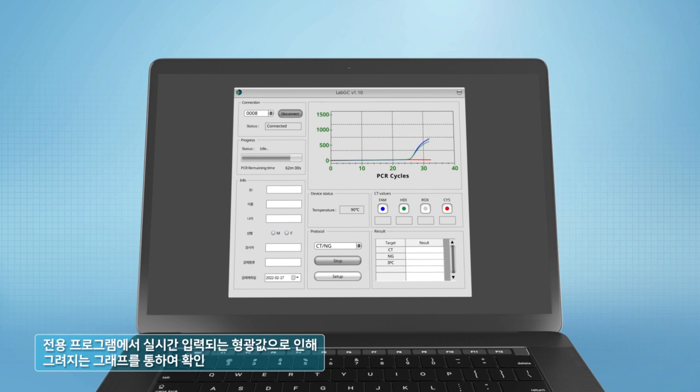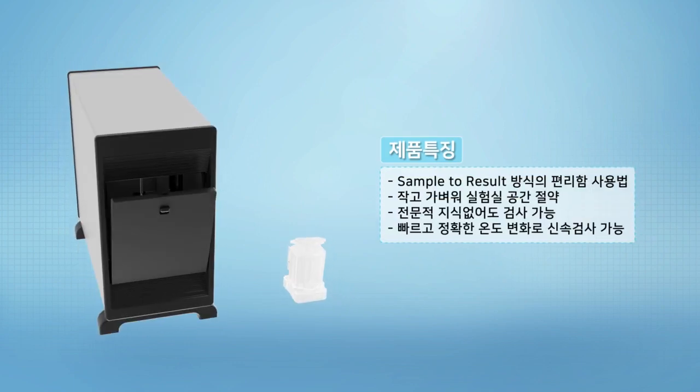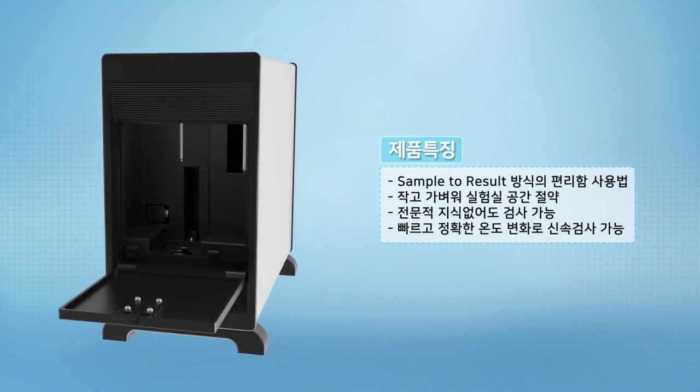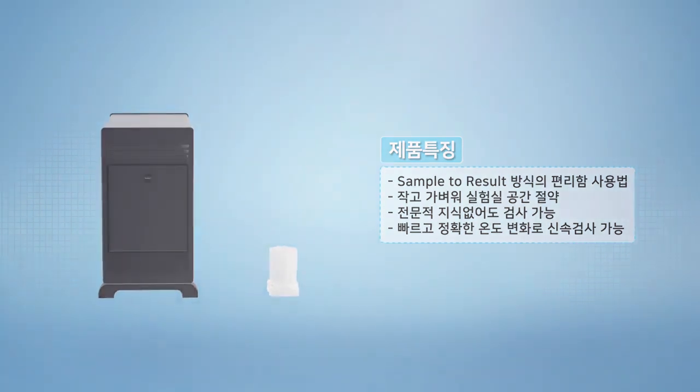You can check the result of the analysis through the graph of fluorescence values input in real-time in the program. LabGenius is a fully automatic molecular genetic diagnostic POCT device. Being fully automatic, it is possible to perform accurate and rapid tests without specialized knowledge or skills in molecular genetic testing methods.